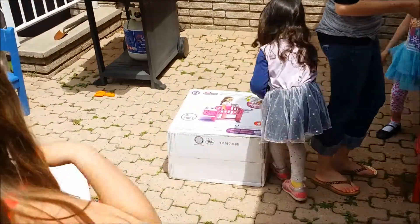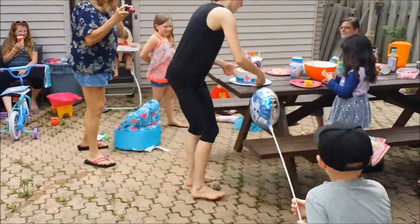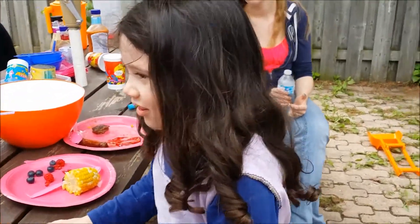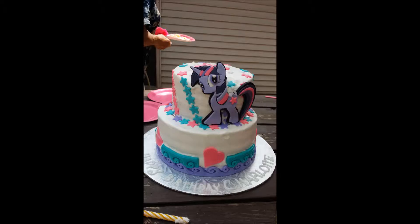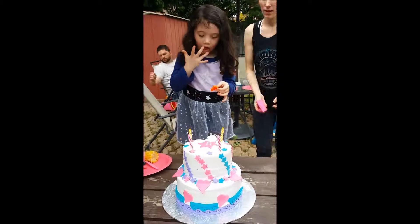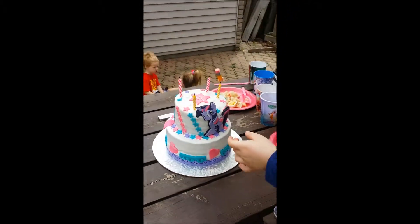We have to build it so we can't do it right now — I will today. Happy birthday dear Charlotte, happy birthday to you! Let me relight them all because they're all going out. Let's see the cake before we cut it, Charlotte. Isn't it a pretty cake?